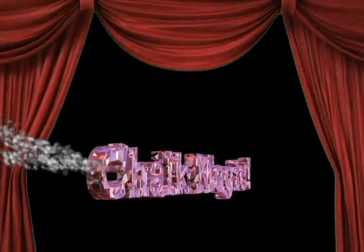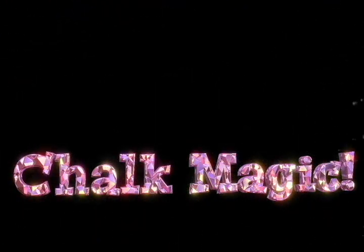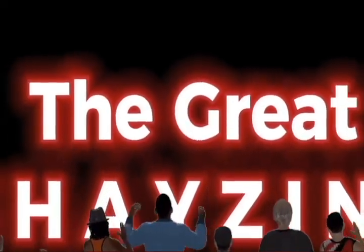Welcome ladies and gentlemen to Chalk Magic, the show all about making your drawings really magical. And here to get things started, the one, the only, Aster Blaster who makes magic faster — the great shades you need.